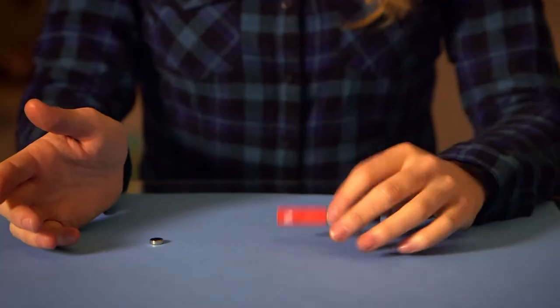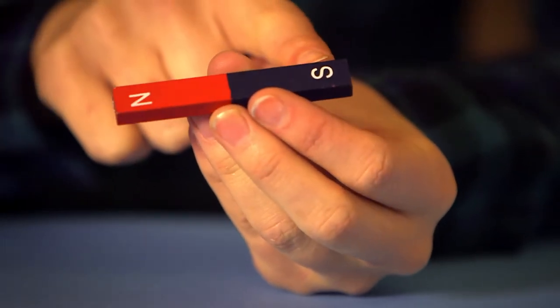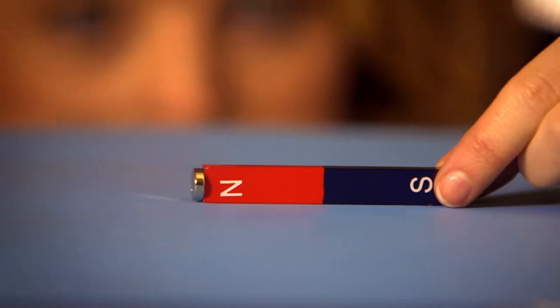So that pulling you feel is the magnetic field around the magnet starting to work, and this is called a magnetic force. But to show you how strong a magnetic force can really be, I've got some other magnets to show you. Here I've got two magnets — this one has North and South Pole clearly marked. North is the red side and South is the blue side. I've also got this little silver magnet, but I don't know which side is which. But there's one way we can find out. The two magnets pulled together, so that means this side of the silver magnet must be South, because South and North poles will pull together.